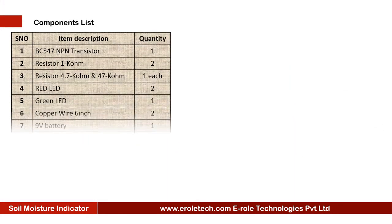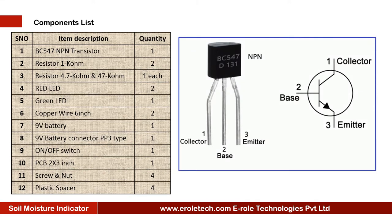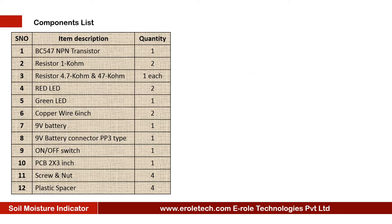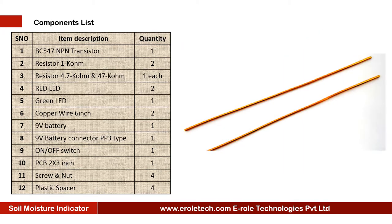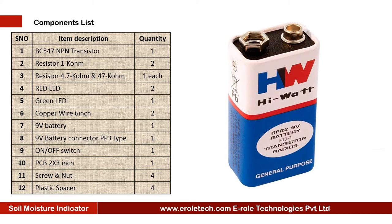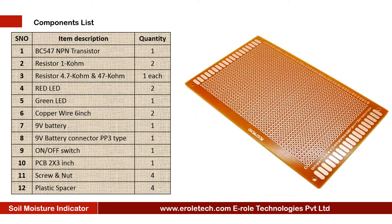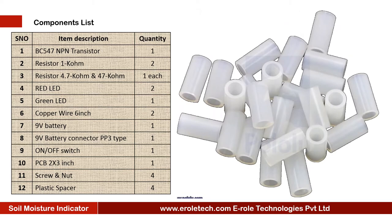These are the components needed for this project: one NPN Transistor BC547, one 1 kilo ohm resistor, one 47 kilo ohm resistor, one 4.7 kilo ohm resistor, two red LEDs, one green LED, two copper wires, a 9-volt PP3 battery with connector, an on-off rocker switch, one PCB, four screws with nuts, and four plastic spacers.